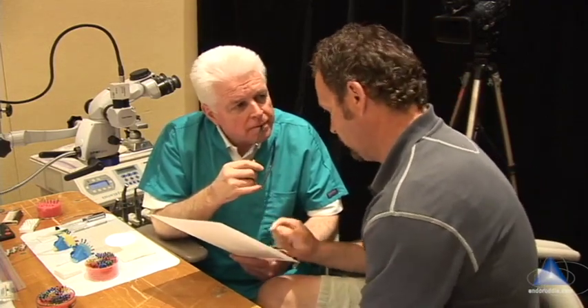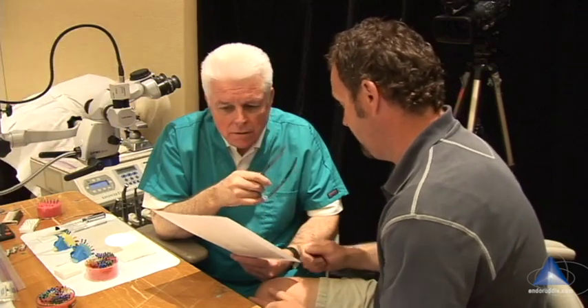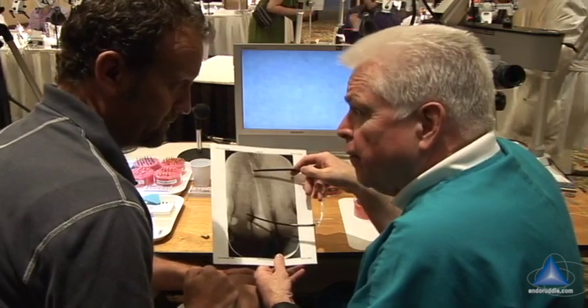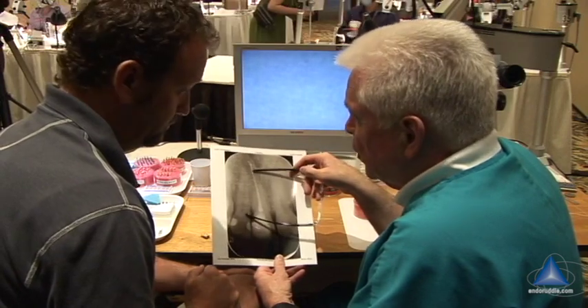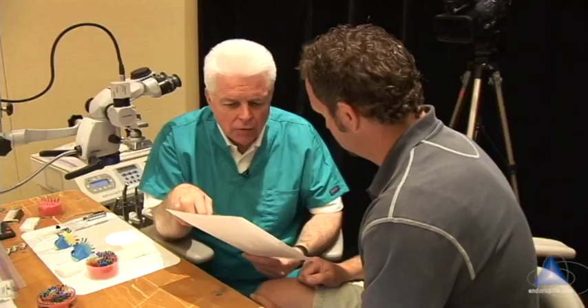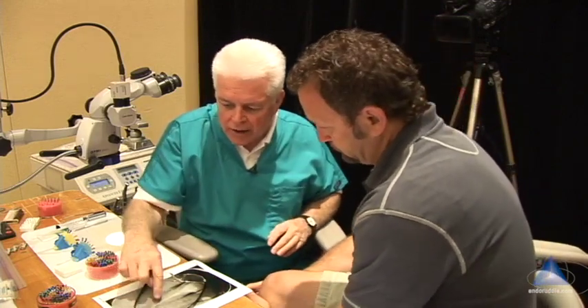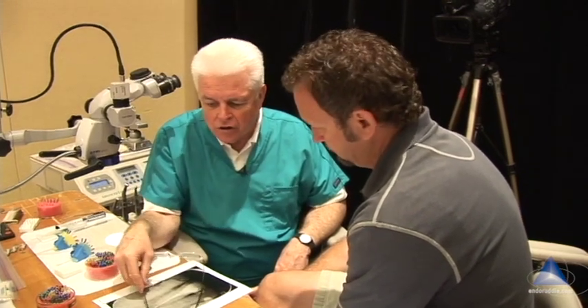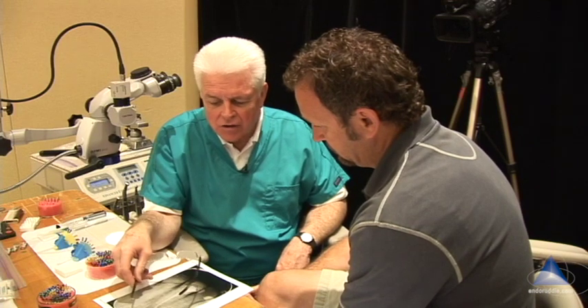I'm wondering if maybe my sealer's too thin, being mixed too thin. My observation here is it looks like you're using more than you need, and it might be too thin, as you just said. That could explain this — either it's too loose or too much. But your shape is excellent. Sometimes you can get more surplus when you're parallel, when you don't have a lot of deep shape. If your deep shape is more like this, that's when we get over-extensions, excess sealer and or gutta-percha. It looks like you have excellent taper, your mechanics is good. I'm not thinking this is gutta-percha — I think your gutta-percha is ending about right on the money, so that means you had good tugback.